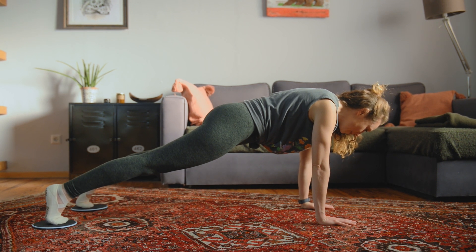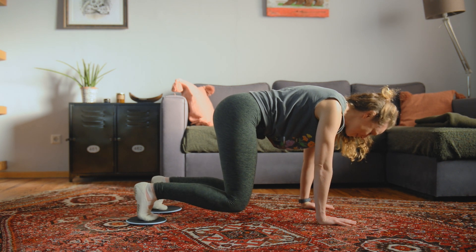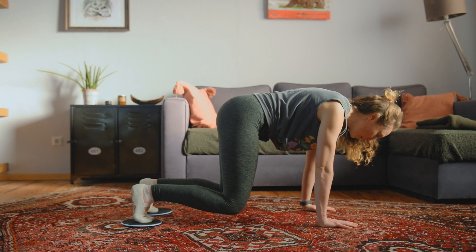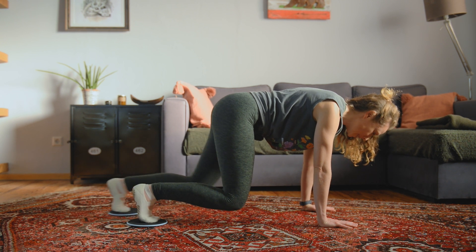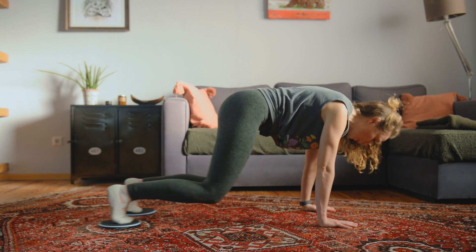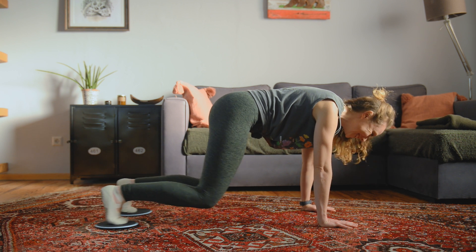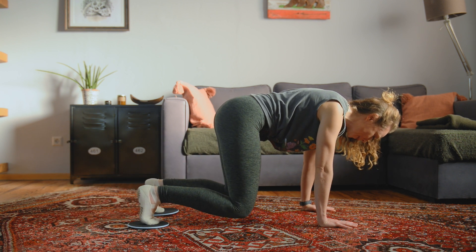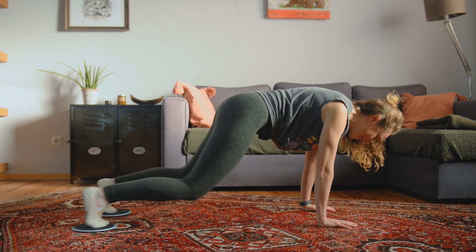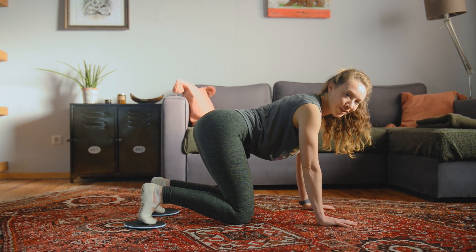We're going to slide the legs out — inhale — then exhale, bring the knees in. Slide out and in. If you're finding this too difficult, do one leg at a time; that's a little easier. Always like to give levels. Inhale, exhale — four, three, two, one — knees in. That was our first thing.